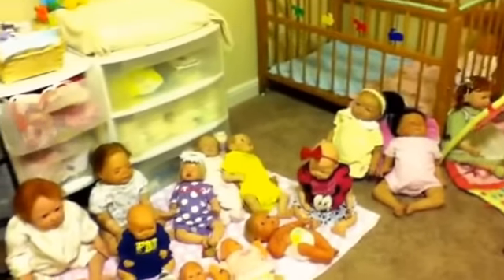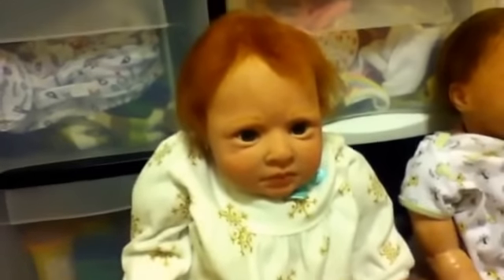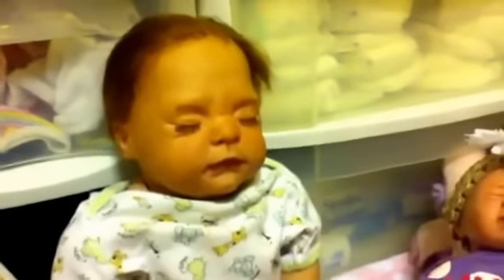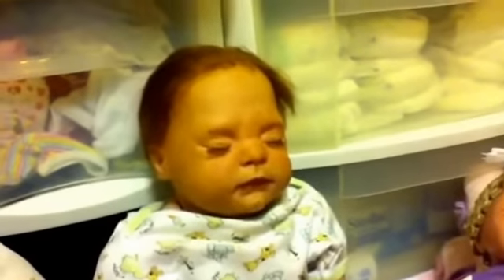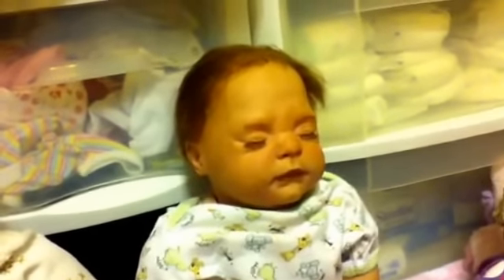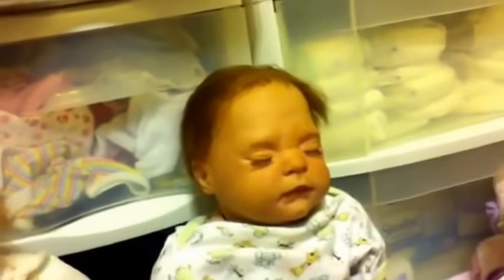I'm not going in any particular order, just the order of how they're laying down. This is Maddie, or Madison. She's the Rowan kit — I forgot the artist's name. This is Xander. He has an anatomically correct belly plate and back plate. He has the Tracy kit by Donna Rupert. I believe he's the prototype kit, but I'm not sure.